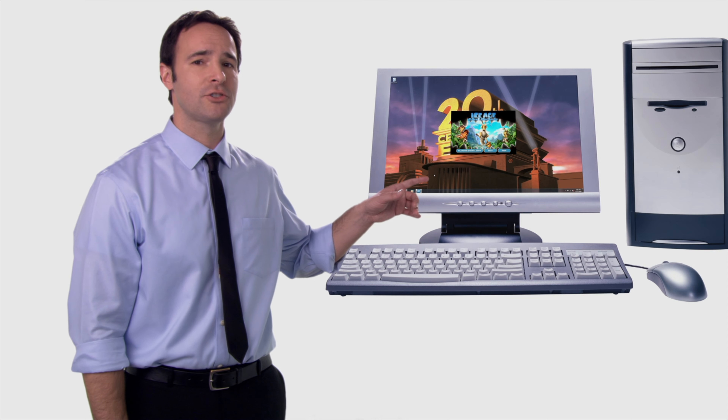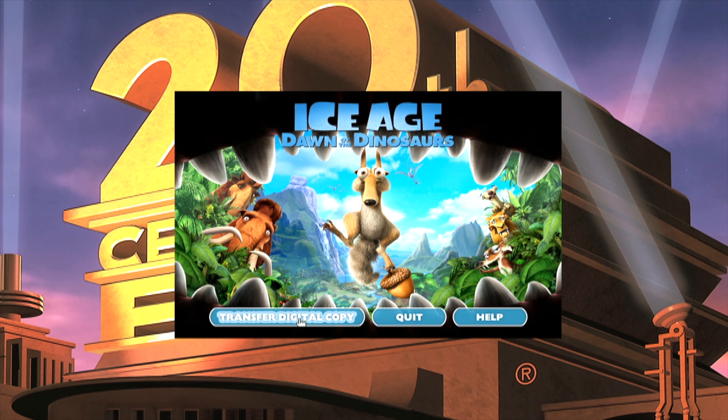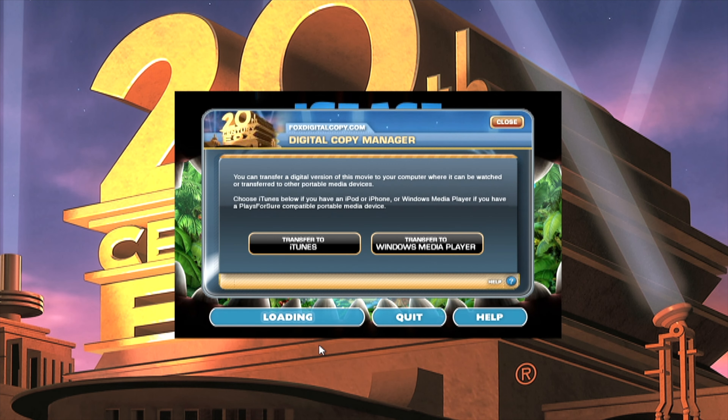Now to use Windows Media Player, it's just as easy. Insert the digital copy disc into the computer. Go ahead and click the transfer digital copy button from the menu. This will open the digital copy manager. When prompted, enter the code from the DVD or Blu-ray box. After you enter the code, click Next. Select the movie you want to transfer and the location.